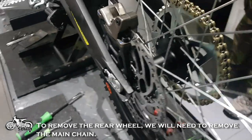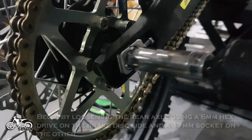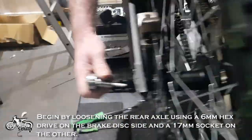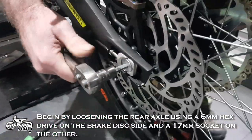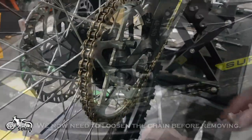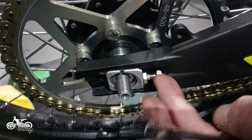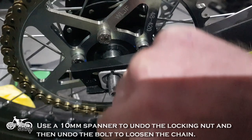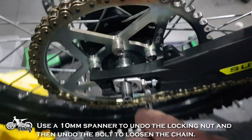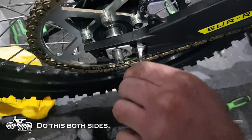To remove the rear wheel we will need to remove the main chain. Begin by loosening the rear axle using a 6mm hex drive on the brake disc side and a 17mm socket on the other. We now need to loosen the chain before removing. Use a 10mm spanner to undo the locking nut and then undo the bolt to loosen the chain. Do this both sides.